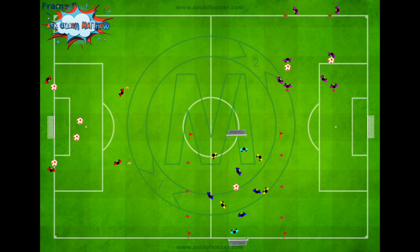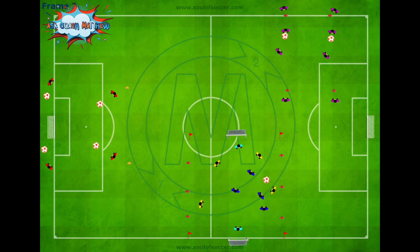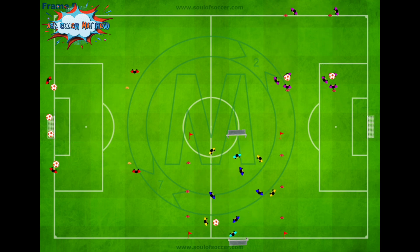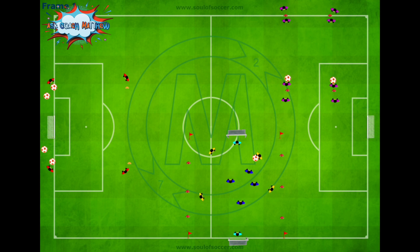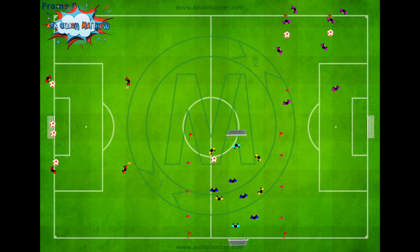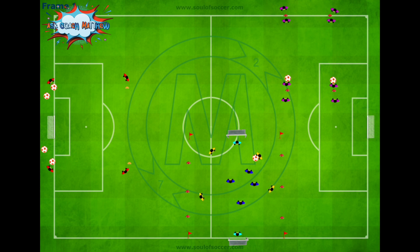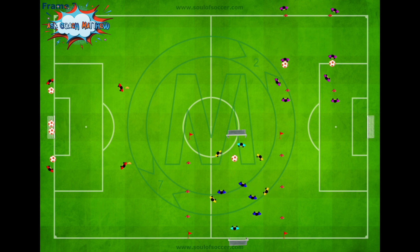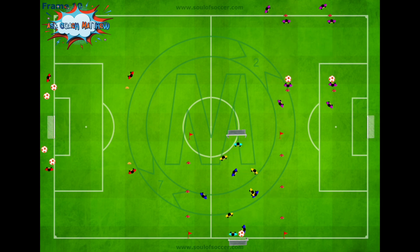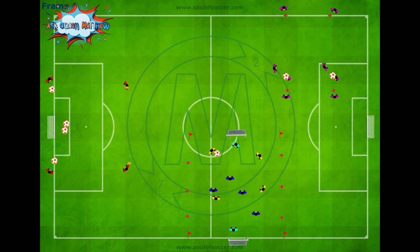On the left side of the field, players in red work on a diagonal crossing exercise. A player on the baseline at the yellow cone delivers the ball diagonally to a runner about 30 yards out. The runner attacks the ball and tries to hit it directly on goal. The server can play the ball on the ground, at middle height, or in the air for headers — varying it so players practice attacking the ball and shooting first time. Each team rotates every 5 minutes, giving you 15 to 20 minutes of technical work in the 90-minute session.